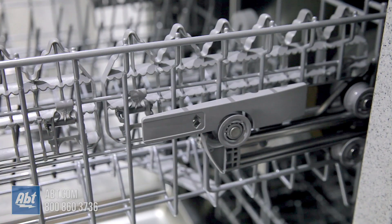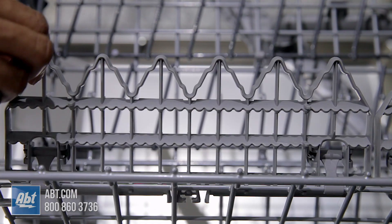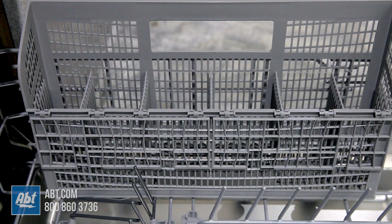The middle rack is height adjustable with two full rows of folding tines and two half utility shelves that double as stemware holders. The lower rack comes with two half rows of folding tines, two full rows of folding tines, and a silverware basket.